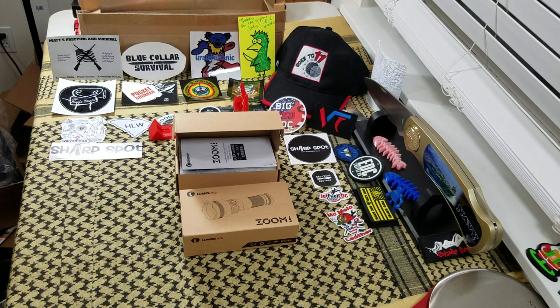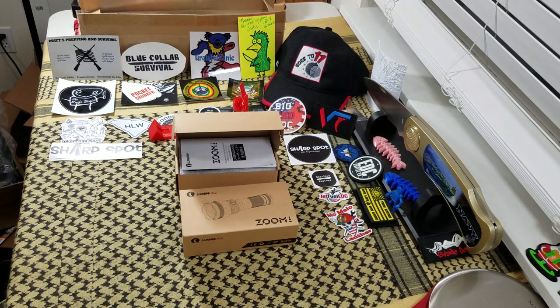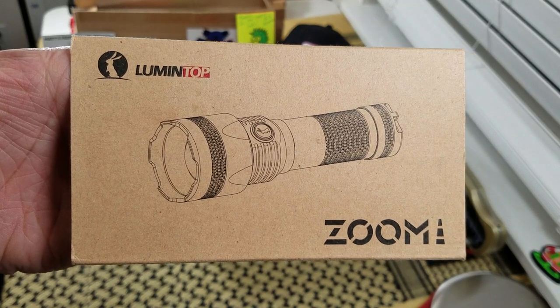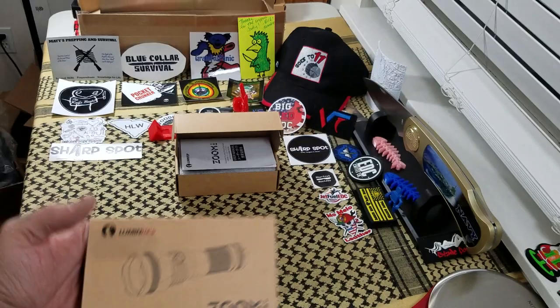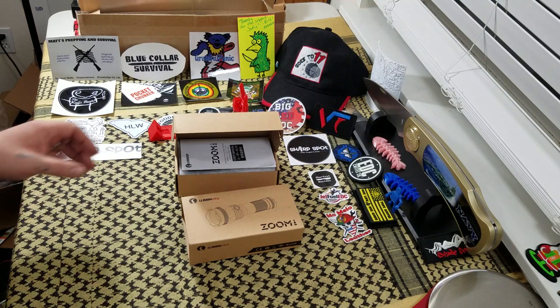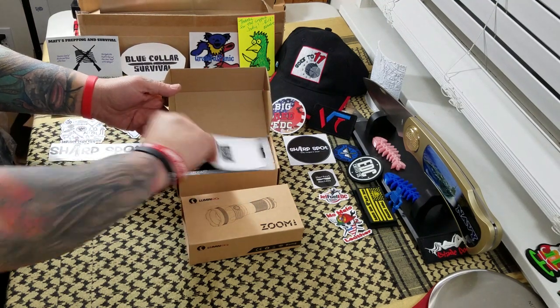Hi everybody, welcome back to Big Red EDC. Tonight we're doing a flashlight review. Haven't reviewed a flashlight in a while, so I think it's just about time. We're going to be reviewing the Lumentop Zoom 1. This flashlight was provided to me by Lumentop for review, so thank you very much, Lumentop. Greatly appreciate it. Let's take a look at it.